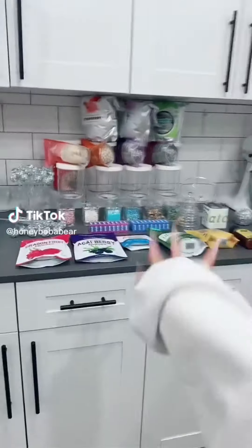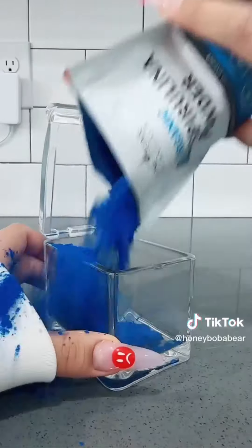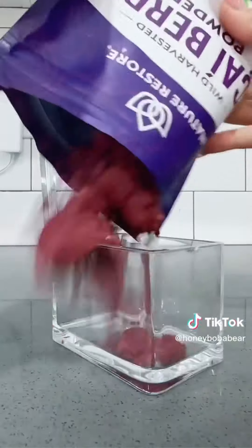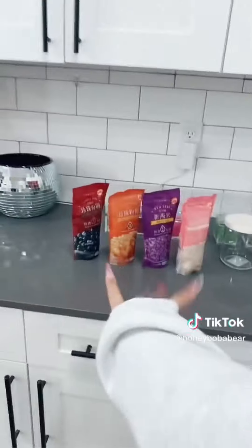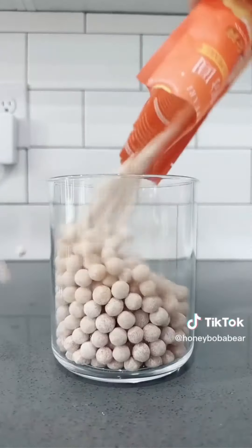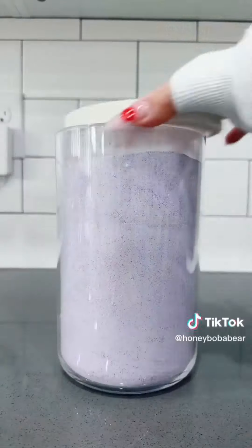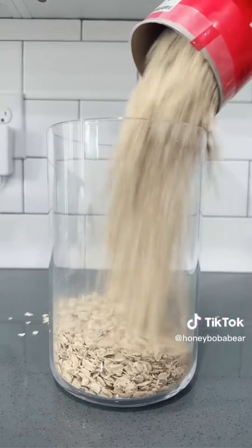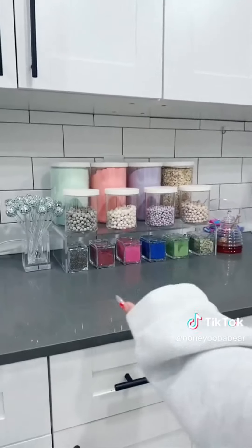I've always wanted a boba bar so I'm gonna try and make one — it's also gonna be a smoothie bar. First I'm filling the mini containers. Next dragon fruit powder, matcha, acai berry powder, chia seeds and hemp seeds — these are going on the bottom. Time for the boba — putting them in these containers first. Lychee, taro, black sugar and golden tapioca. Now filling the bigger ones: honeydew mix, taro, strawberry and honeydew. Last one's gonna have oats for the smoothies. Now I'm gonna fill this cute honey jar. Disco drink stirs on this side. It's so cute.